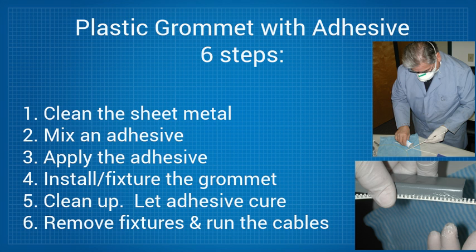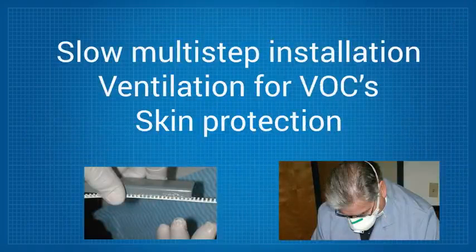5. Clean up any mess left by the adhesives and solvents and let the adhesive cure for 8 to 24 hours. 6. After curing, you remove the clamps or tape so you can run the cables and wires. Clearly, this is a slow, multi-step installation process that will also require ventilation for the VOCs and skin protection for the adhesives and solvents.